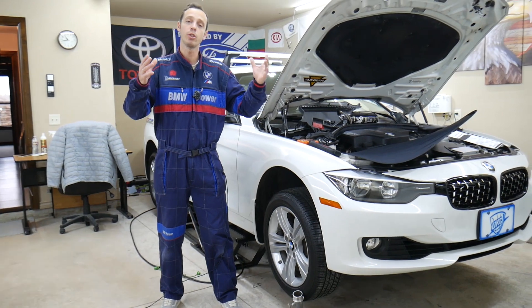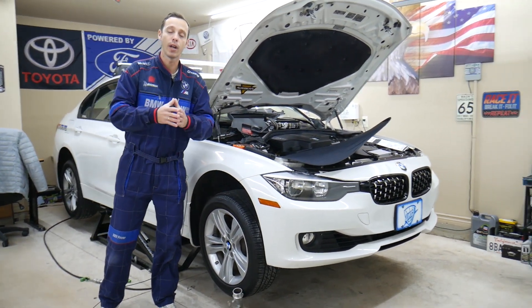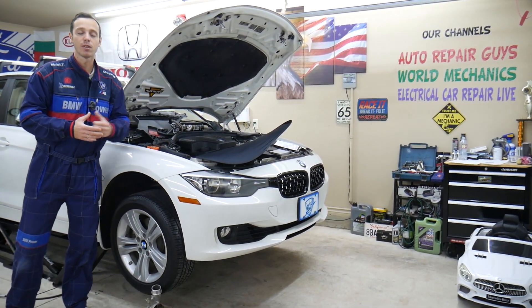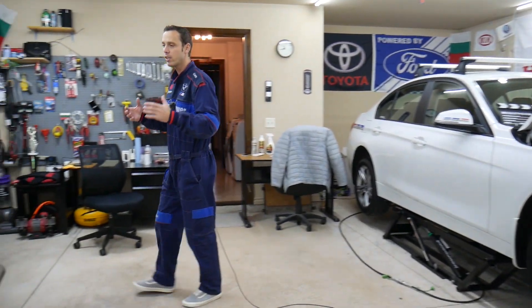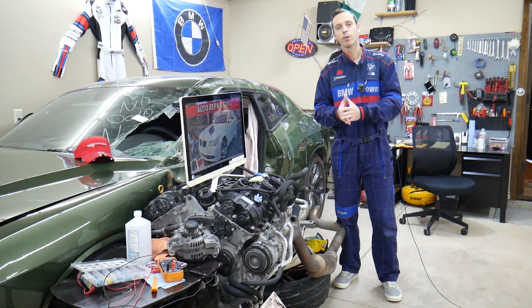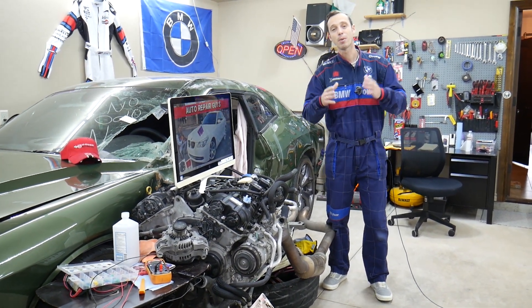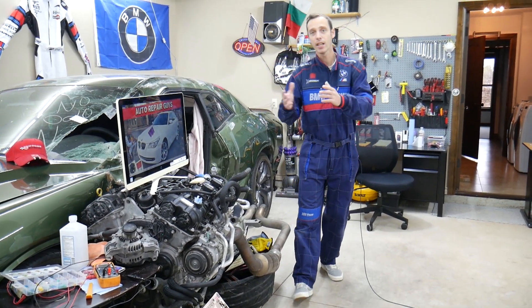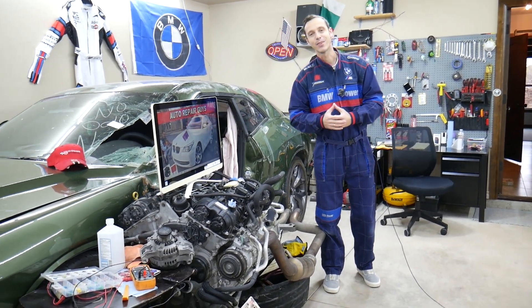Every single car we get here at the garage, we try to make at least two to three hundred free repair videos. We take them completely apart and show you how to fix pretty much anything — engines, transmissions. Our mission is to save you money. We have more than 11,000 videos on our channels. If you need to buy parts or tools for your BMW or any car, we'll share links in the description below at a really good price with quick shipping. Links for cheap fuses, relays, and anything else for your BMW will be shared as well.